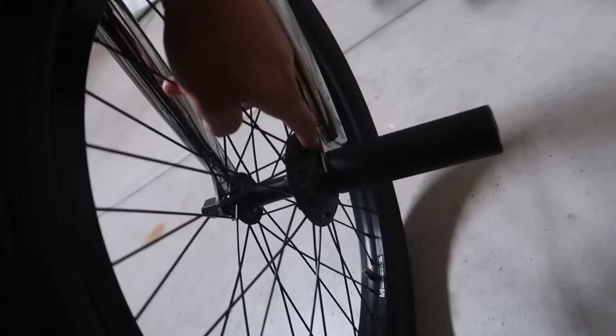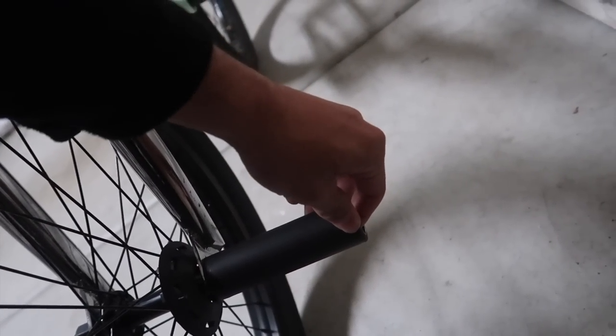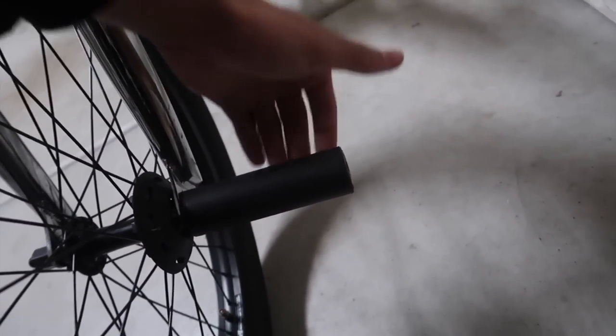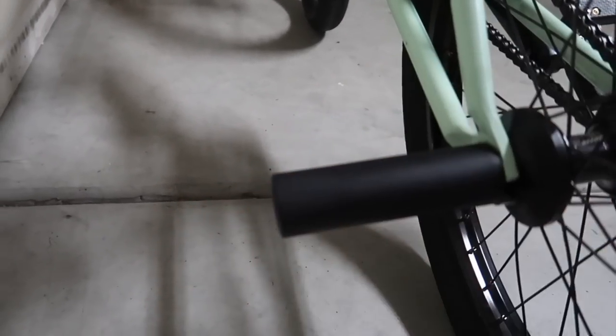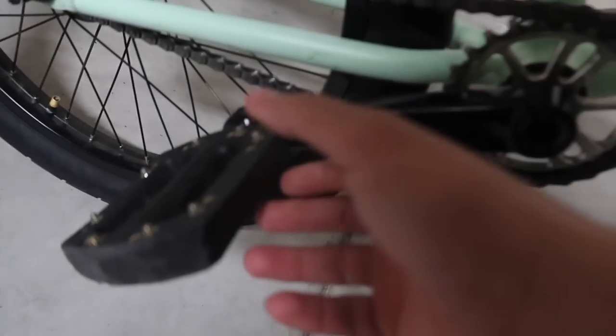Front hub guard — I have the Merit front hub guard, the plastic one. And I have a Brandon Vegan GFE peg, 4.75, so it's pretty long. I actually haven't even gotten to use these yet because it's been raining, but I just put them on with the black sleeves. This is the other one right here. These are also new parts.